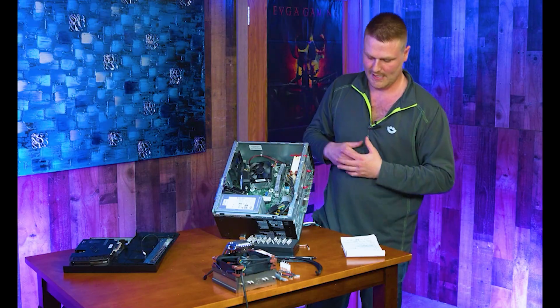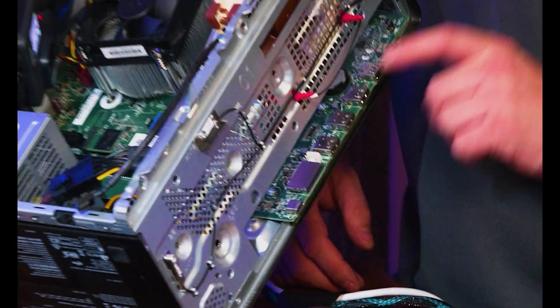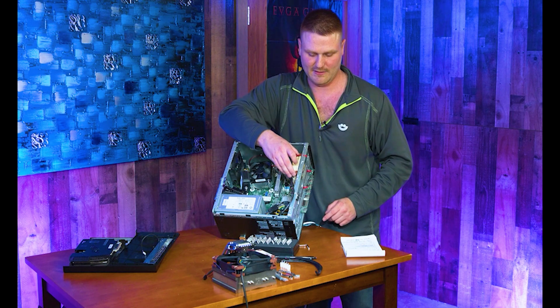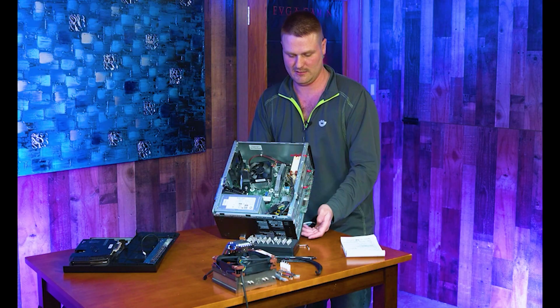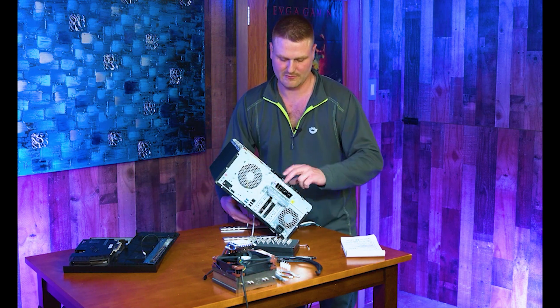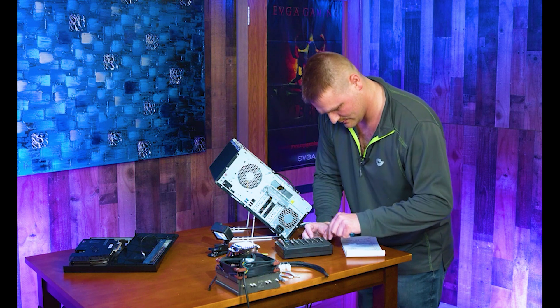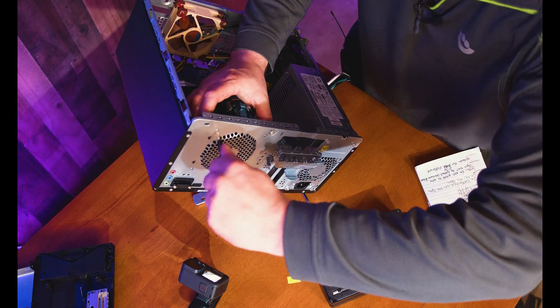That's the front fan done. I'll leave the front panel off so I can see when I line up the CPU heatsink. The anti-vibration mounts dampen any fan vibration. Next, come to the back — we need a Number 2 Phillips and there are three fan screws here.